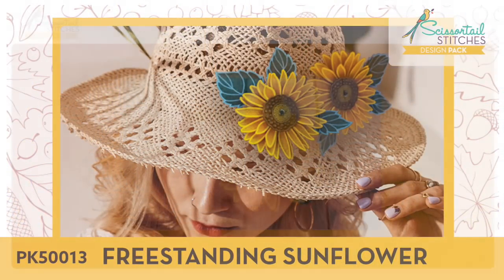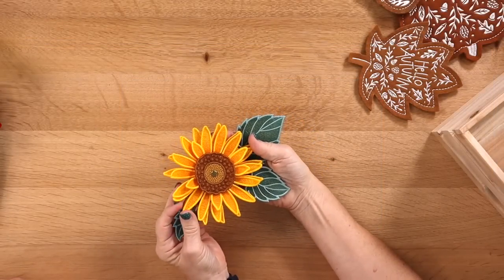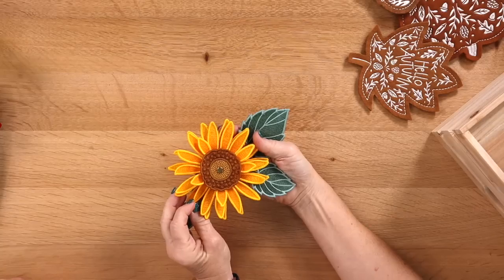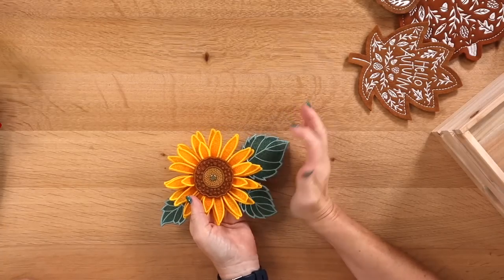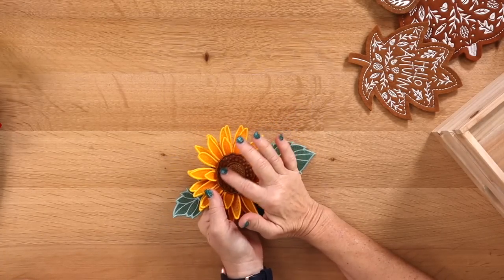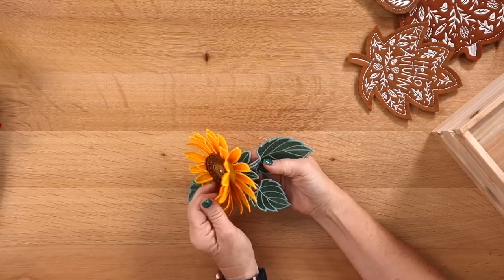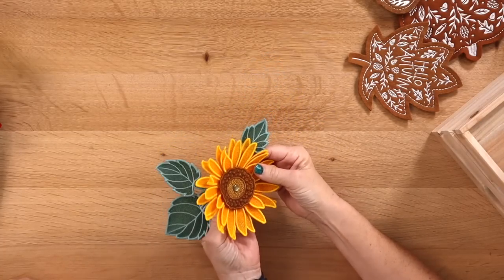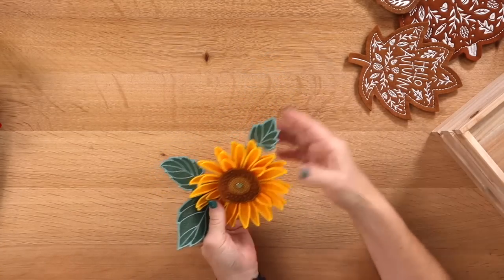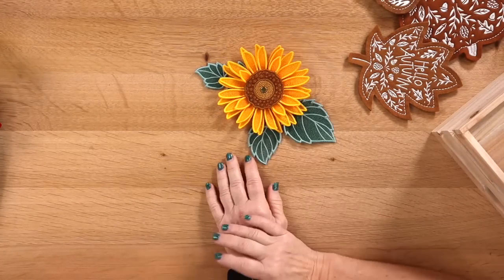Freestanding Sunflower — another one of our fantastic designs. This is made entirely of thread. I don't know how our digitizers do this; they make it look so real — they are thread wizards. There are about four or five layers; you put them all together on a brad, close the brad, and you're good to go. You could put this on wreaths, on a hat, or as part of your tablescape for a fun fall dinner.